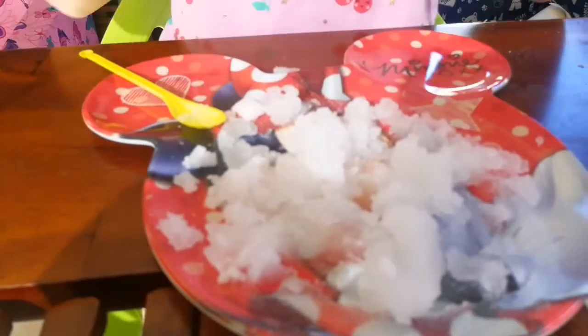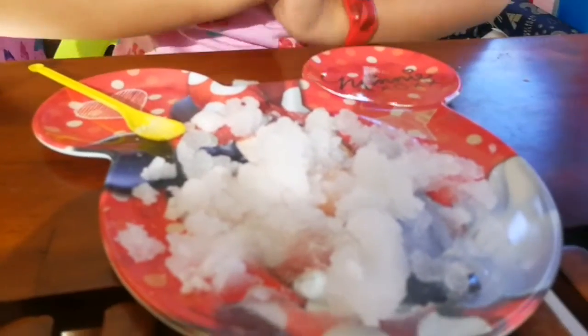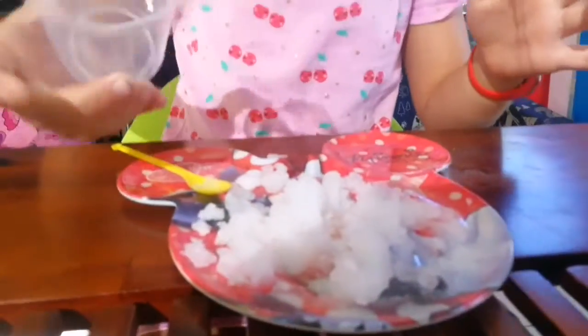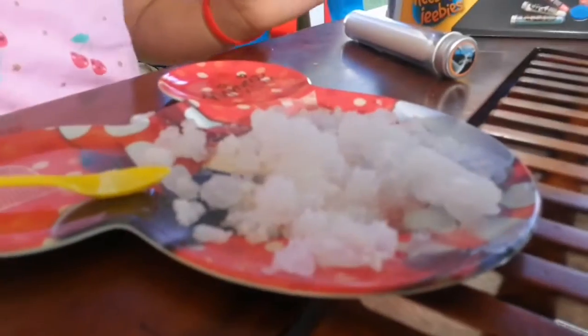It's turning white, everyone. Look, there's one drop left - it's not going to make a difference, Professor. I'm going to put a little drop left. Come on. Droppy. There you have it. Your crowning achievement. Your plate of snow.